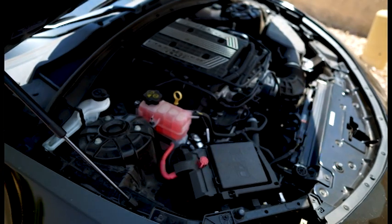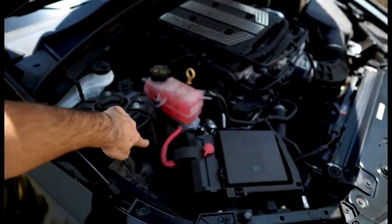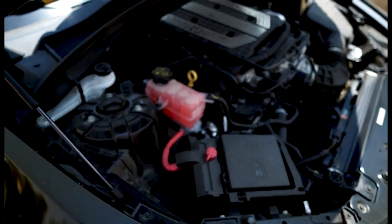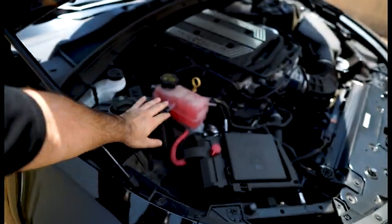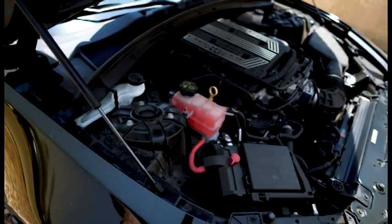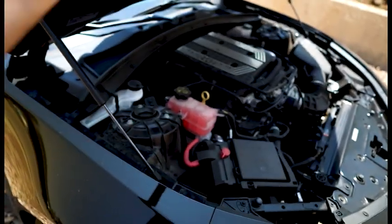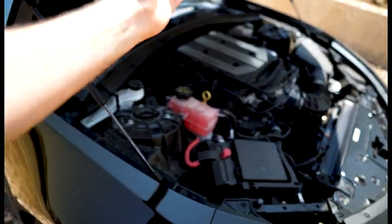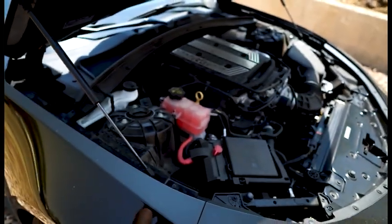You can see the motor is absolutely filthy. The guy I bought this from never really popped the hood or did car shows. Before you clean this, make sure the engine is not too hot — don't drive around all day and then immediately spray it. You want to make sure it's nice and cool before you hit it with water.